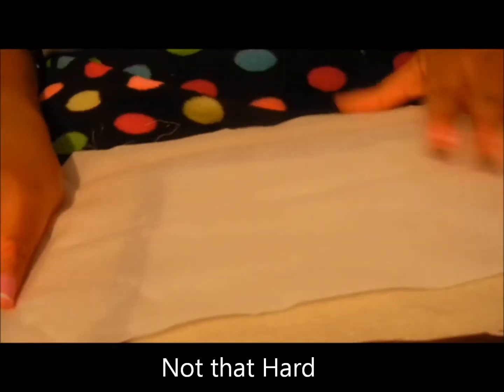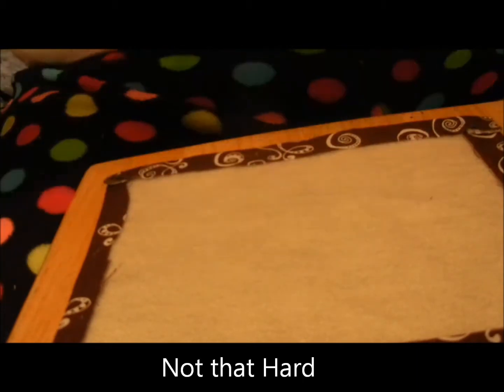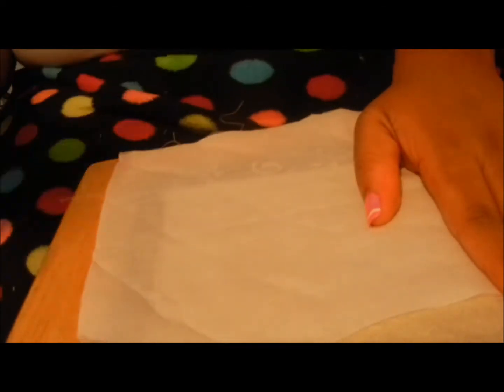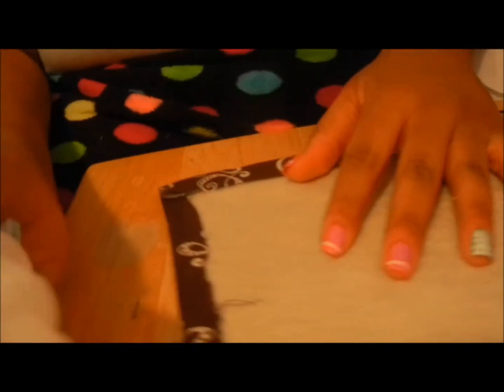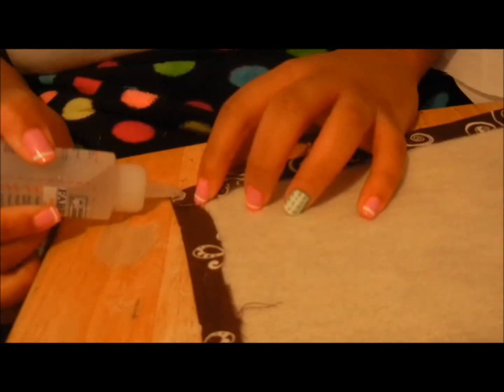Here is the long and strenuous part of the process because this will take a very long time and you have to be precise and gentle. You can use the same fabric doubled up, or like the white one I'm using. You are going to glue the sides all the way down to the bottom.